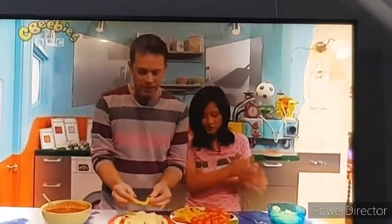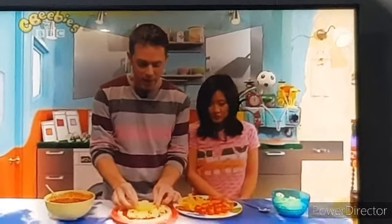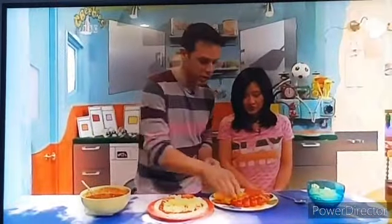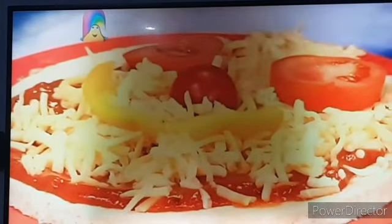We're making a smiley face, and for the smile I've got this delicious piece of yellow pepper like that. That makes a good smile shape. For the eyes, two pieces of tomato, and one little tomato for the nose — a bit like Mr. Tumble. I'll put that in the oven.